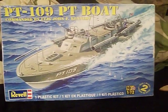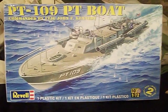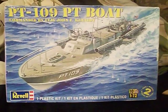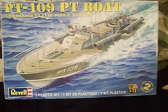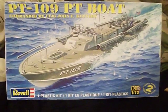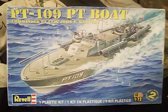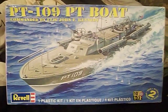In part one we discussed studying the instructions, cleaning the parts, and getting everything trimmed up ready for painting and assembling. Now in this part, I will show you that I built the base, assembled some of the PT-109 to simplify the painting, and painted up a few bits and pieces of it. So let's go ahead and get started.